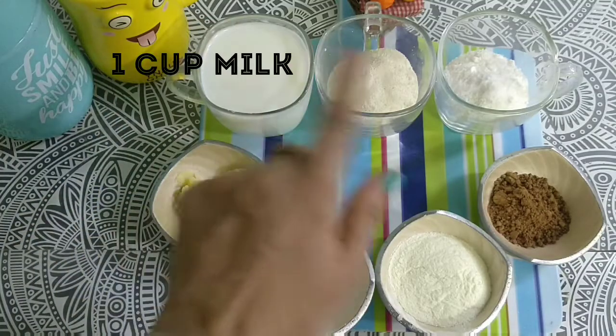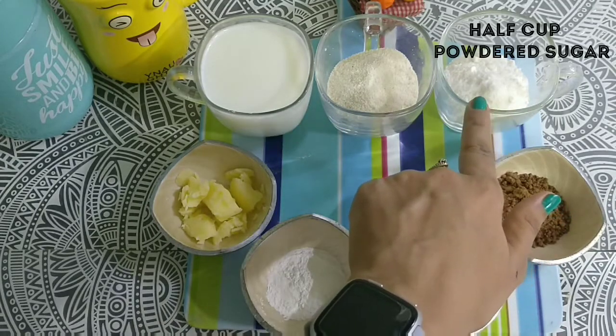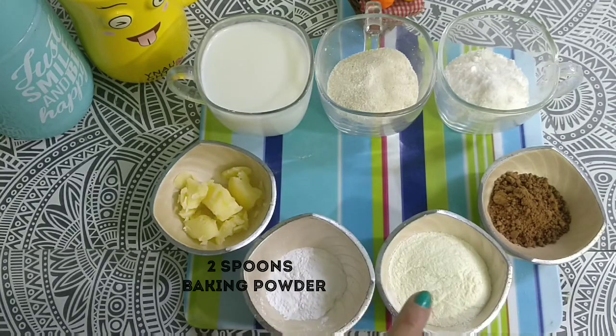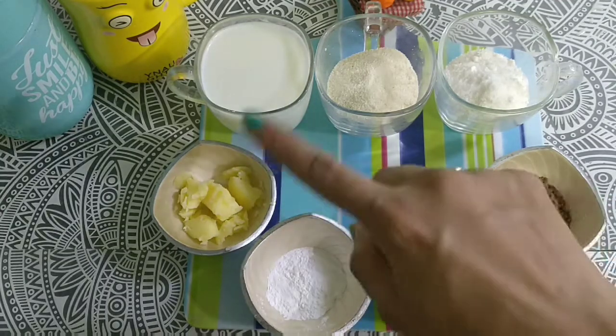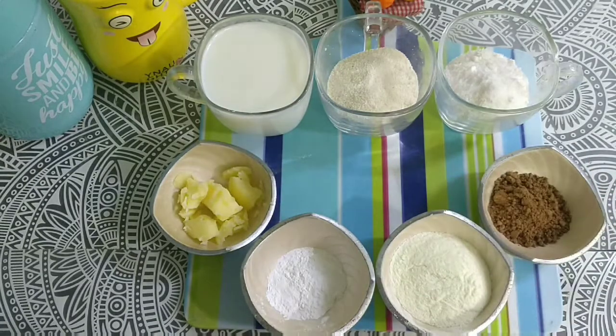These are our ingredients: 1 cup of dough, 1 cup of sooji, and 2 chips. If you want to make chocolate doughnuts, these are the ingredients. Let's start with our ingredients.